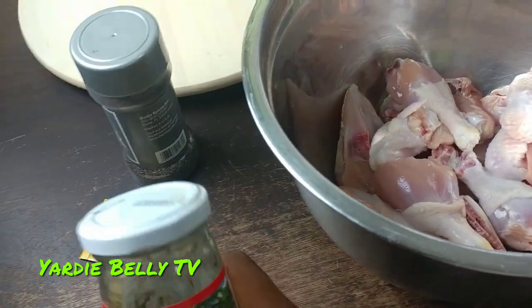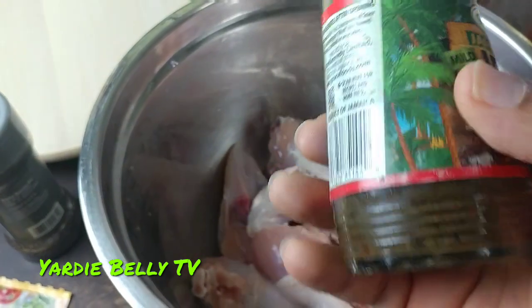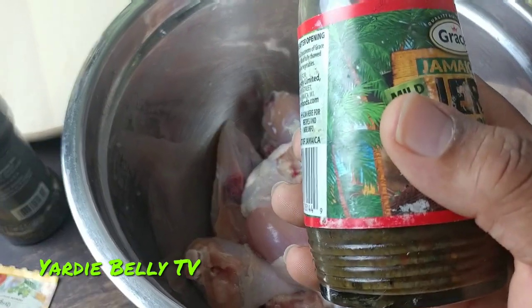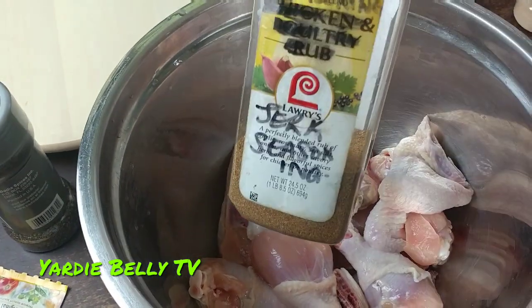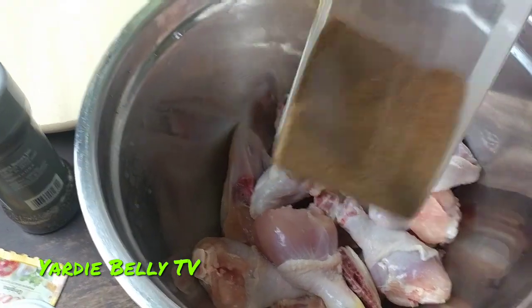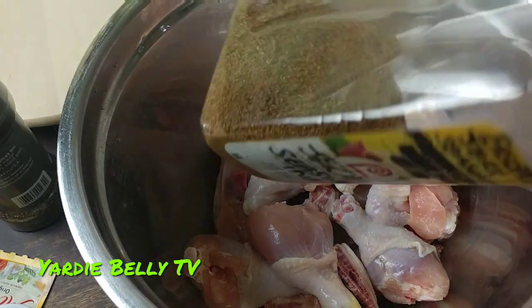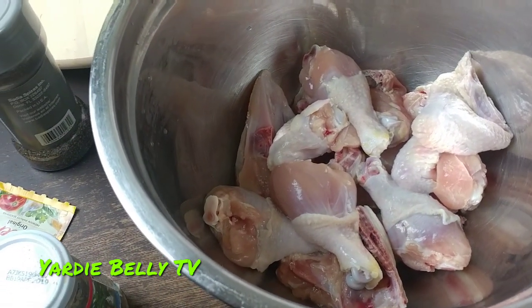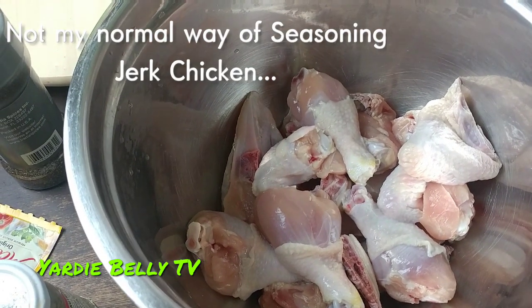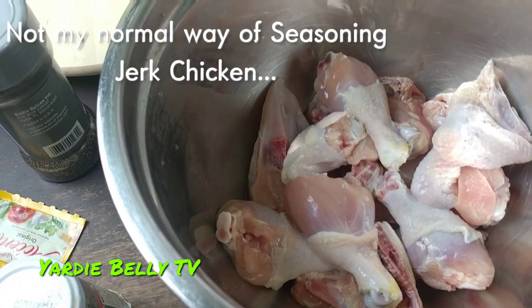Stick and stay if you want to see the outcome. Sometimes you have to go with some stuff like this — Grace jerk seasoning. I always have a bottle of Grace jerk seasoning in my refrigerator, as well as a powder jerk seasoning that I took the time to make myself. This is a preparatory blend — you can find powder jerk seasoning on the market. I know that doing it from scratch is best, but this is a quick and easy jerk chicken.